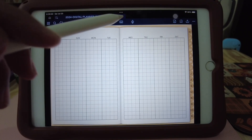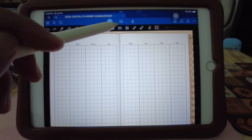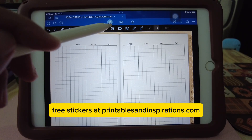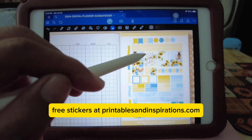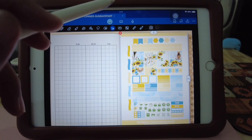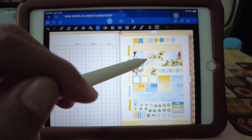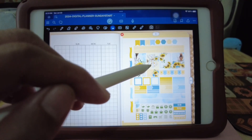And for the stickers, I'm going to use these three printable stickers that I have from my website. So what I'm going to do is turn these into GoodNotes stickers. First, let's duplicate and then crop.